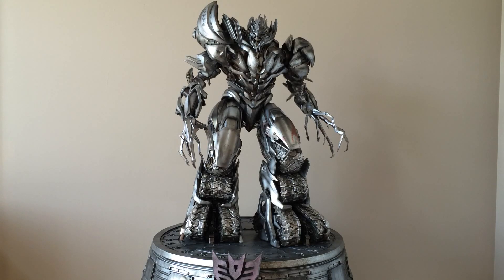We got Prime 1's Megatron from the Transformers franchise — Michael Bay's love child, I guess you could say.